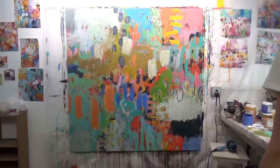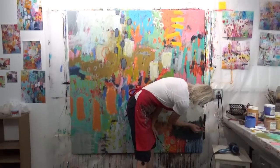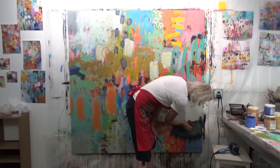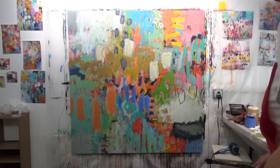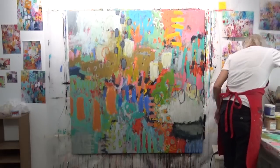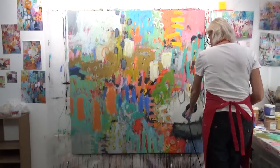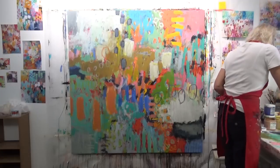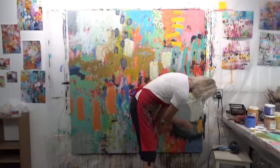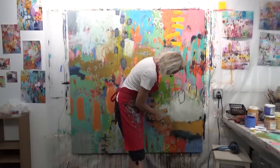I wanted a darker area in that corner, and I moved my camera so you can see it more straight on. I've got black in there and I kind of wiped it down — got a bunch of drips out of that. I'm struggling with this bottom area, so I'm hitting it with my hair dryer so I can move on. I'm trying another color there but still letting some of that black show through.